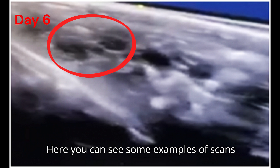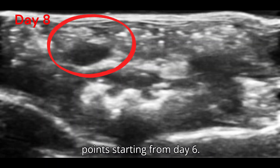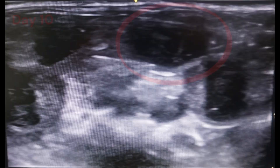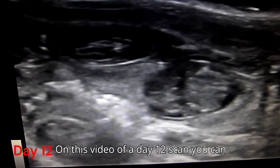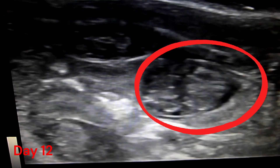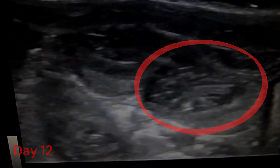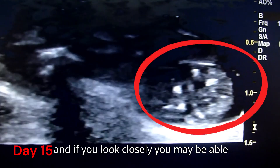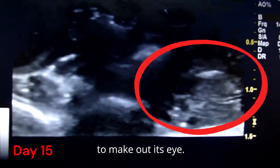Here you can see some examples of scans that we have done at different time points, starting from day six. On this video of a day 12 scan, you can clearly see the pup's heart beating. At day 15, the pup appears fully formed and if you look closely you may be able to make out its eye.